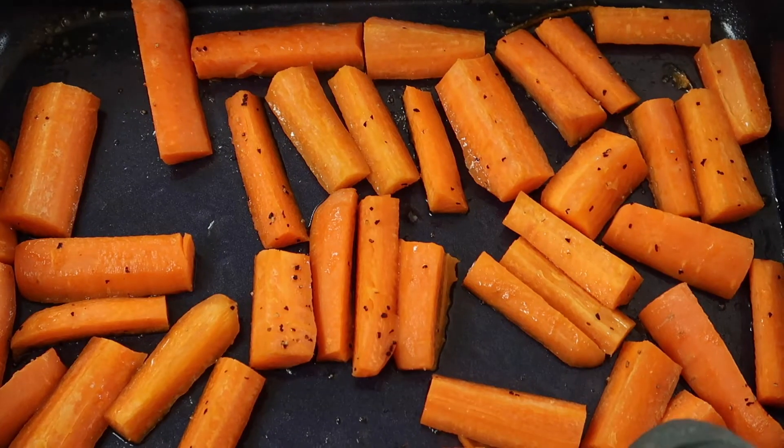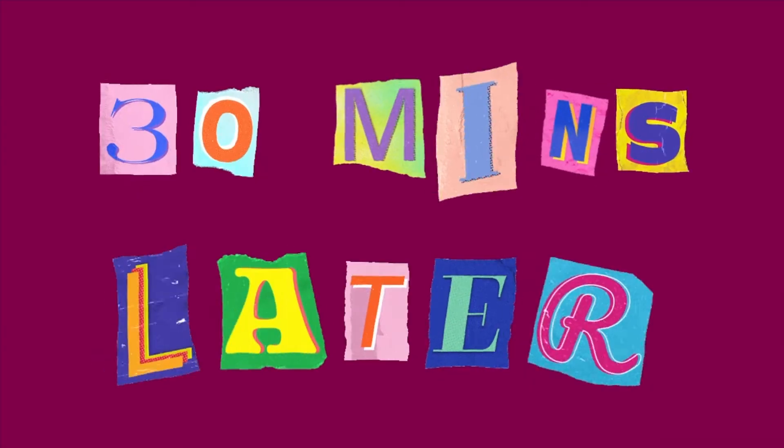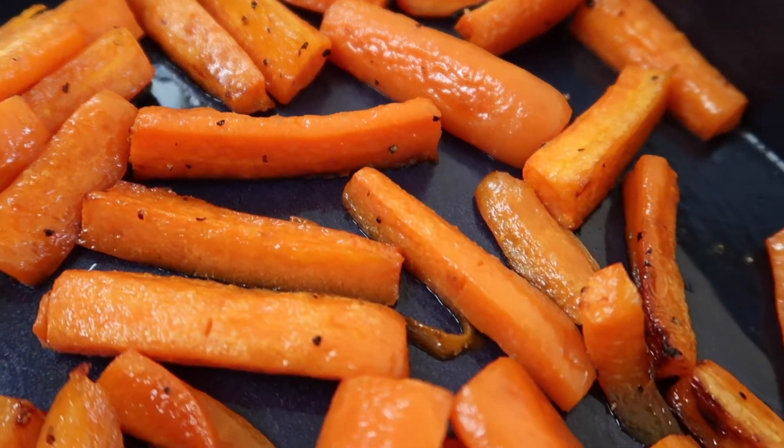30 minutes later. After 30 minutes you want to take your carrots out of the oven and give them a good mix, then place them back into the oven for about another half an hour until they're fully cooked.